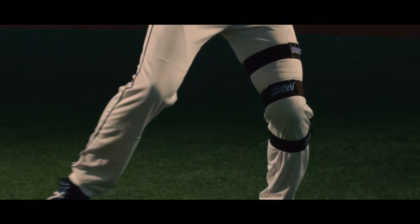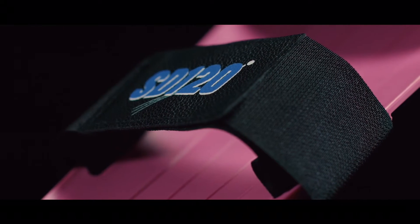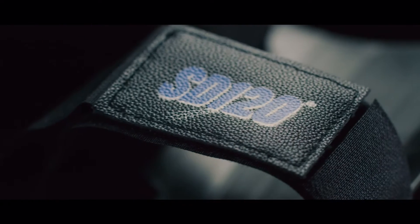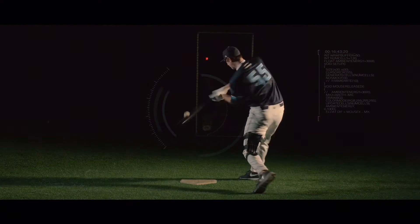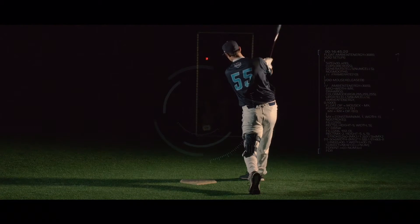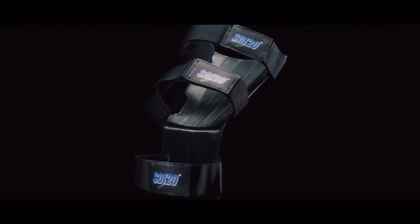Learning the perfect swing doesn't have to take you an entire career of practice. The ST120 will show you the one thing that makes all the difference. You'll be on your way to the perfect swing. Stop treating symptoms of a poor swing and begin to focus on the cause. Start using the Swing Doctor 120 and watch your swing be transformed.